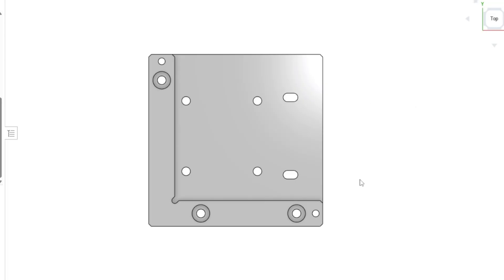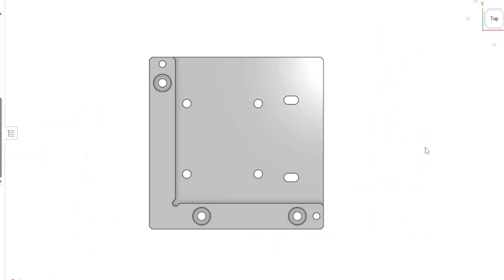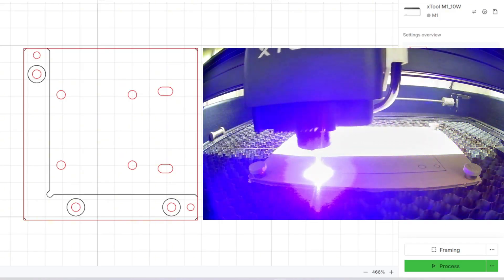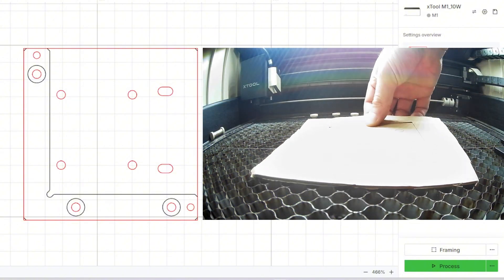In CAD, I drew up this bracket. You will notice that these two mounting holes are actually elongated. The reason for that is that the bed on the Carvera original and the bed on the Carvera Air are slightly different, and I wanted this bracket to work on both machines. To double check that all my dimensions are correct, I'd like to first cut this out on a scrap piece of cardboard using my X-Tool M1 laser to test all the hole positions.